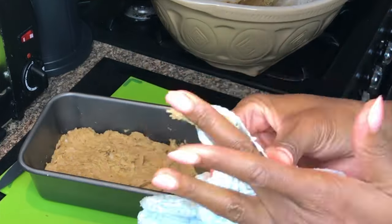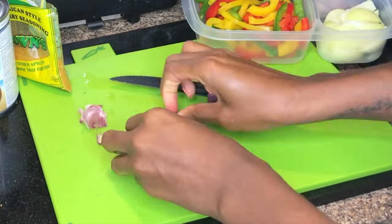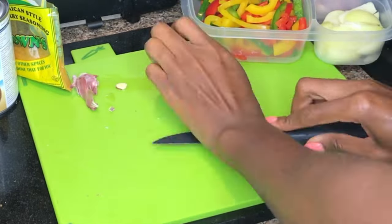Put the loaf tin and its contents in the oven at 180 degrees for half an hour. That sounded quite profesh, didn't it? Okay, now it's time for us to get started with the plantain curry.